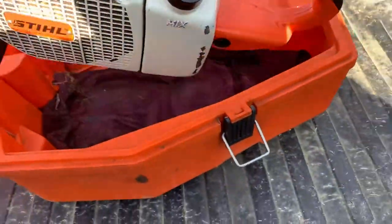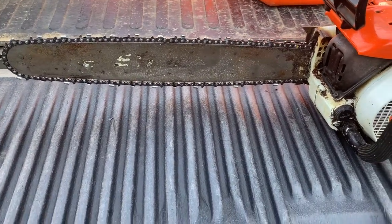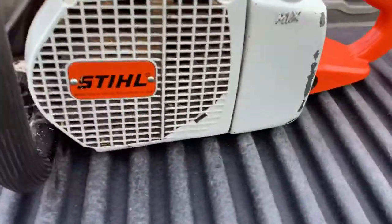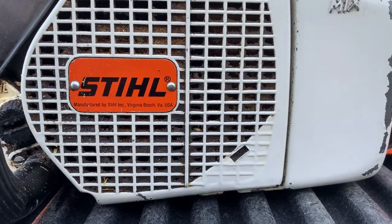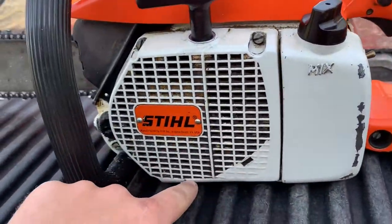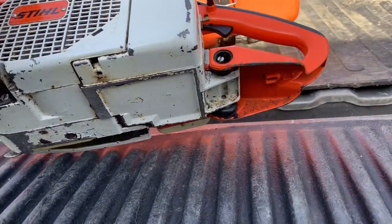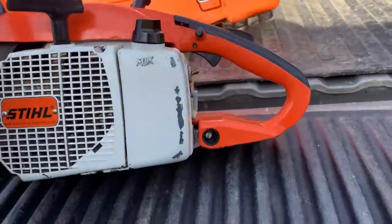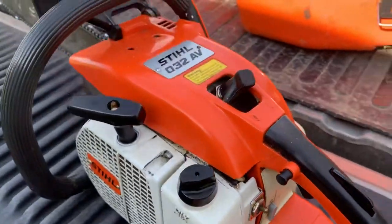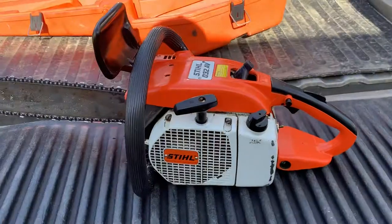Let me pull this saw out — it is heavy. It has a 22-inch bar; I believe it's a Duromatic. It is in really good condition. Usually where it says Stihl it gets dented and scratched, and usually all the paint at the bottom is already gone — they're all skinned up on the bottom. This one has rubber bushings for vibration, an on/off switch, and a choke.